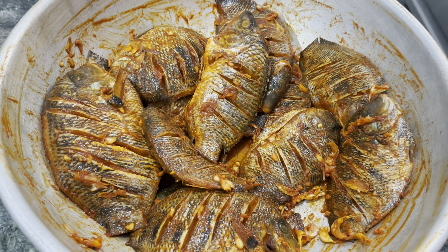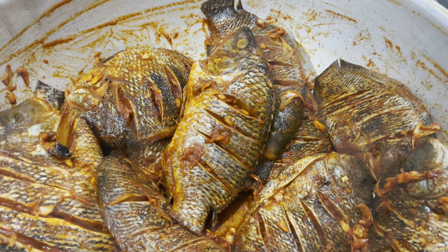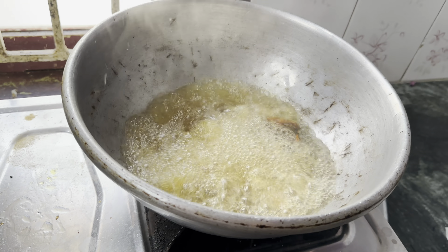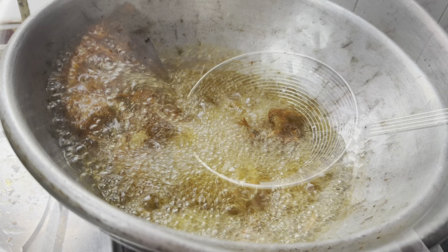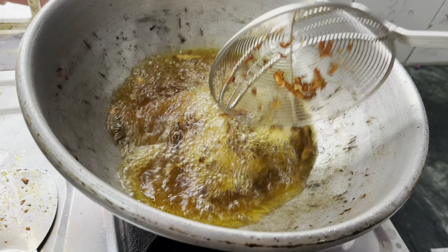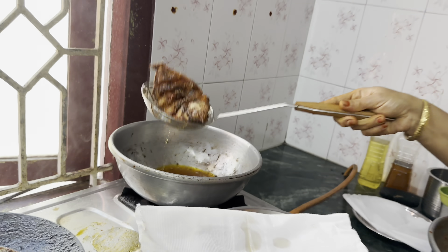Now we will fry the two pans. Now we will fry the pan. I will make the meat. We will cook the meat.